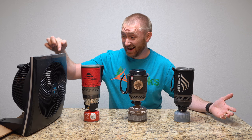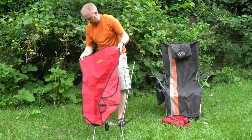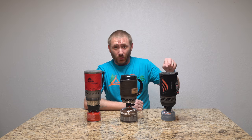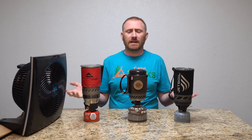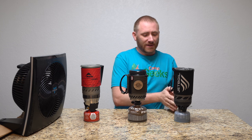All right, today's the day. Let's see how they do with the wind. Welcome back to Camp Geeks, ladies and gentlemen. I'm back with another stove review for the MSR Windstopper, the Primus Light Plus, and the new Jetboil Flash.